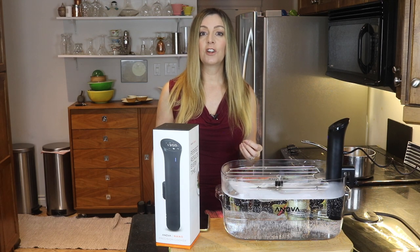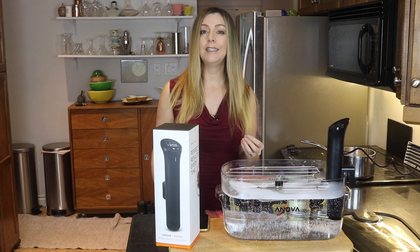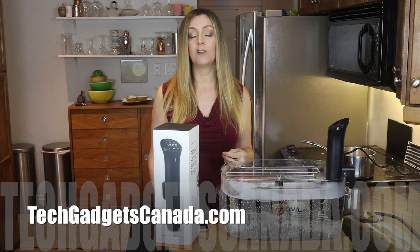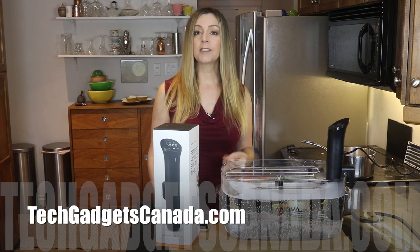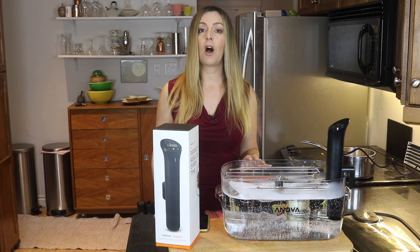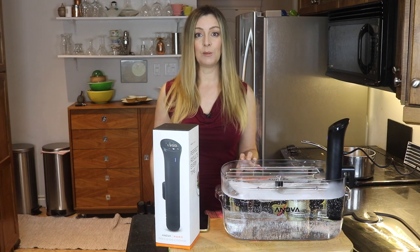The Anova Precision Cooker Nano sells for about $119 Canadian. If you want to read more about it, head over to TechGadgetsCanada.com where I've posted a full blog, and you can ask me any questions you have about this device or the sous vide cooking process either there on the blog or here on the YouTube channel.